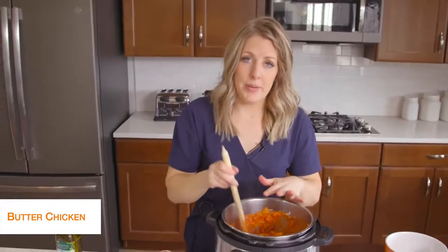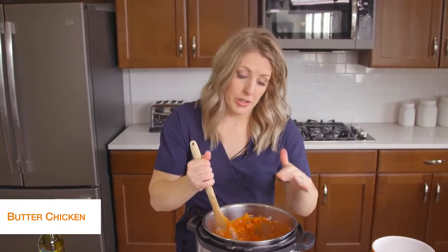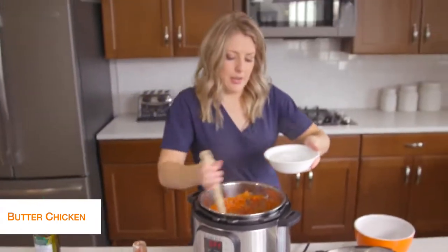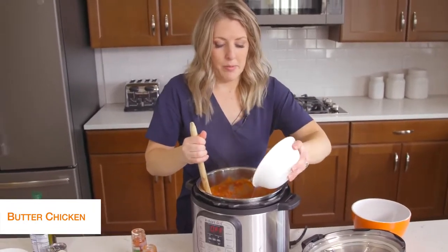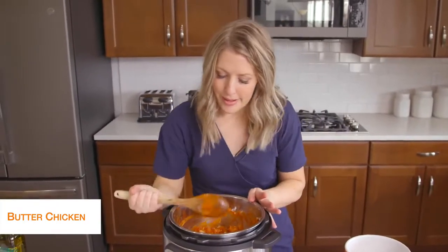With this recipe, if you're using a Lux that doesn't have a burn notice, you're good to go and can put the lid on. But because I'm using a Duo, it's going to burn on the bottom — there's just not enough liquid. So I'm going to add about three-quarters to a cup of water just so we have enough liquid so it will pressurize. I'm going to push cancel to stop the sautéing and mix things around so the liquid is on the bottom, because we don't want to see the burn notice today.